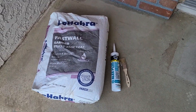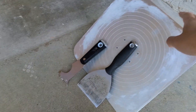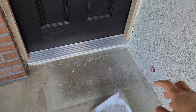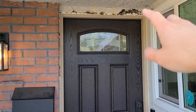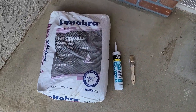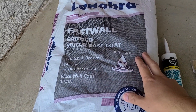I only had to pick up these three things to get started. I had this from previous projects. The professionals will mix the stucco in a five gallon bucket, but since I'm only doing these little spots, I think that will be enough. This is the caulking we're going with, and this is the stucco we're going to mix right now.